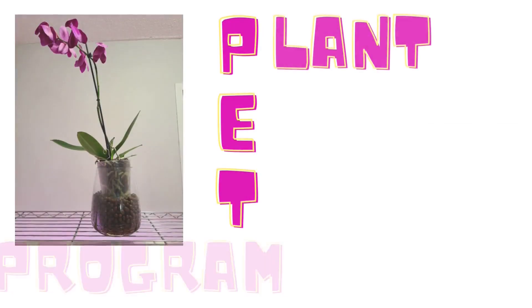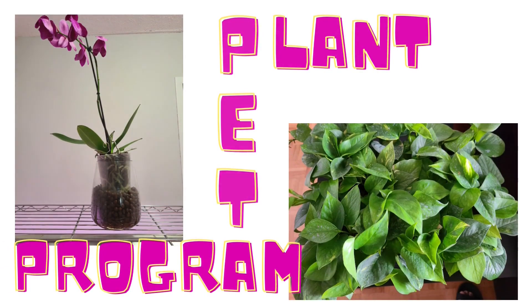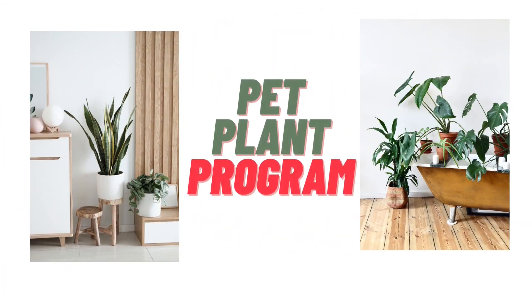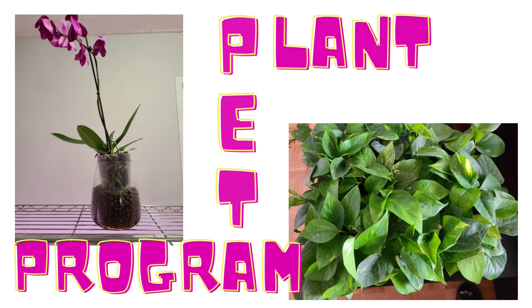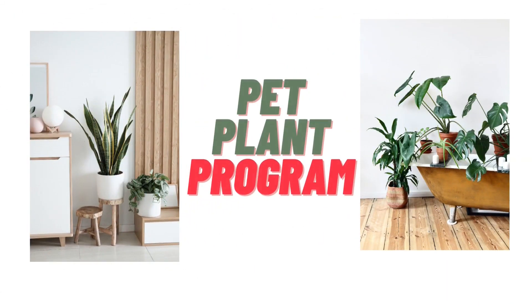At the Pet Plant Program, we encourage our seniors to participate in taking plants as pets. The intention of the program is to engage them in an activity.